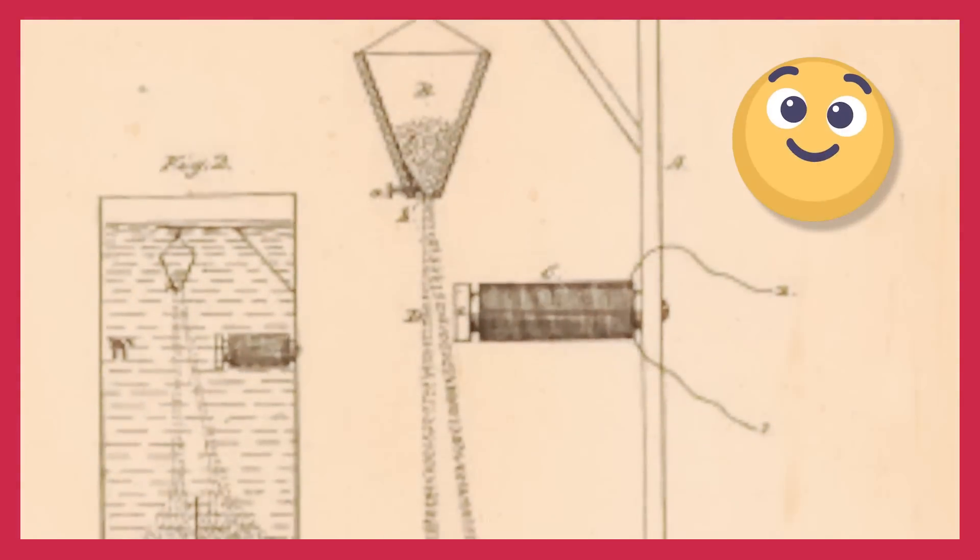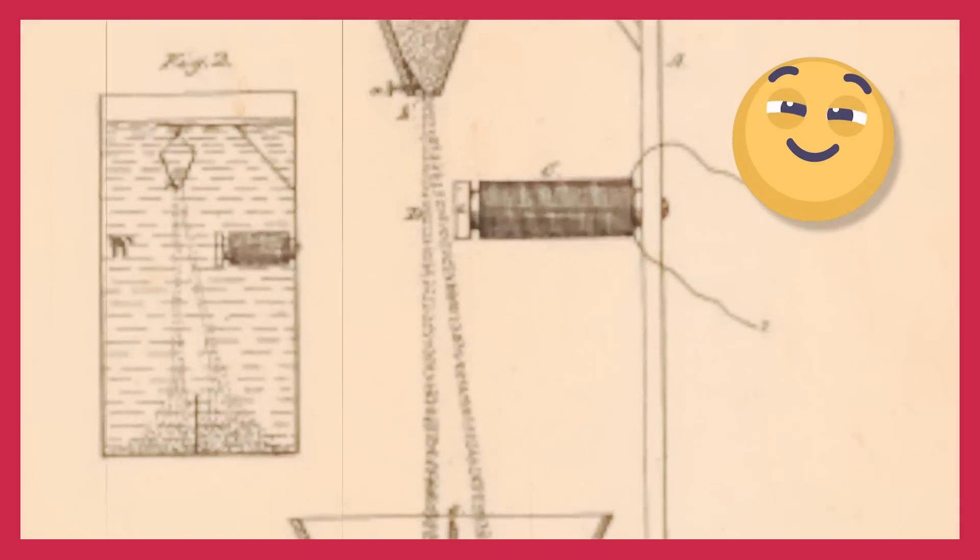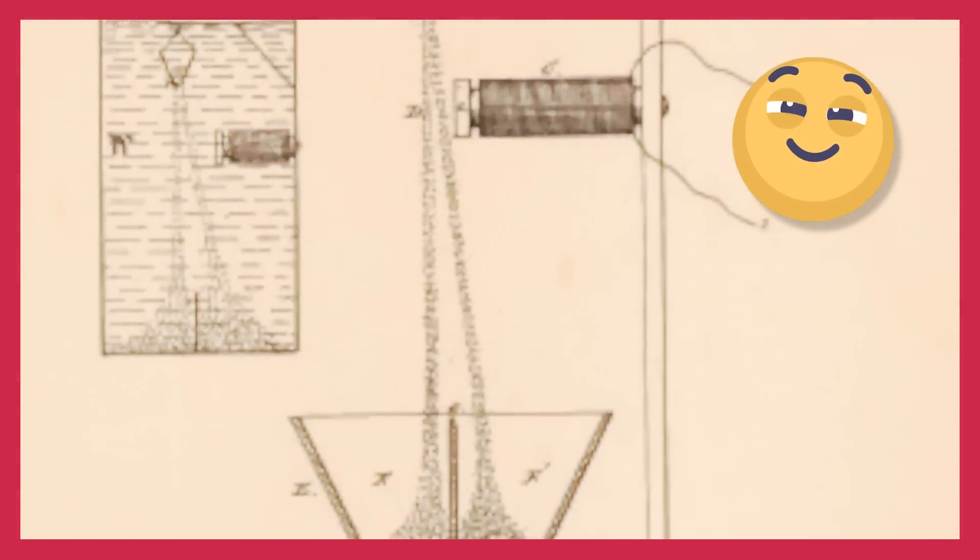Thomas Edison invented something that can pull ores out of stone. I'm going to try and invent something that can pull iron out of sand. Will it work? Let's let fate decide.